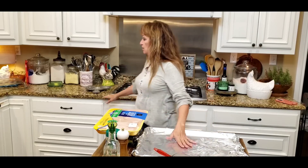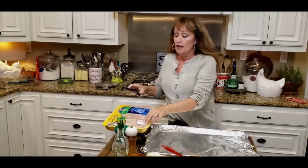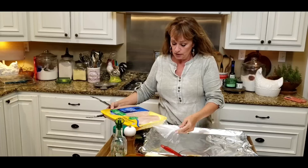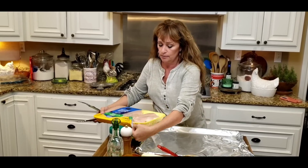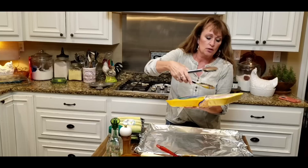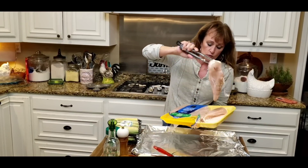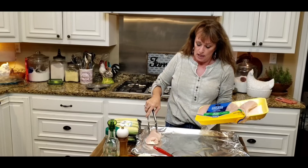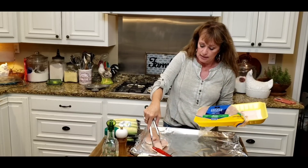First thing I'm going to do is get these chicken breasts onto this pan. The oven is preheating to 400 degrees Fahrenheit — nice and hot for a quick weeknight meal. So I'm just going to be getting these chicken breasts right out of the package.